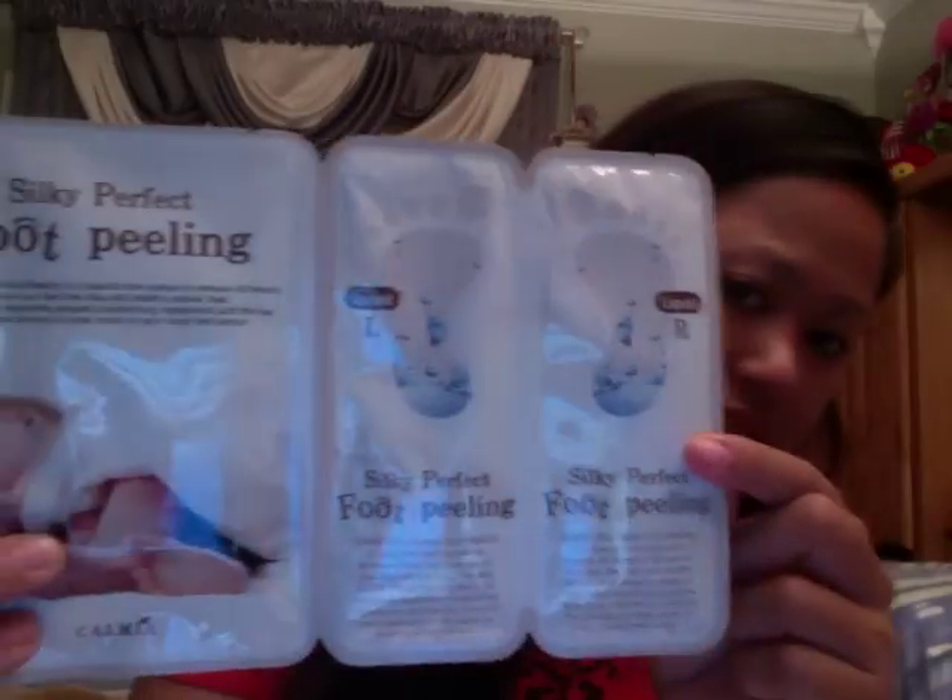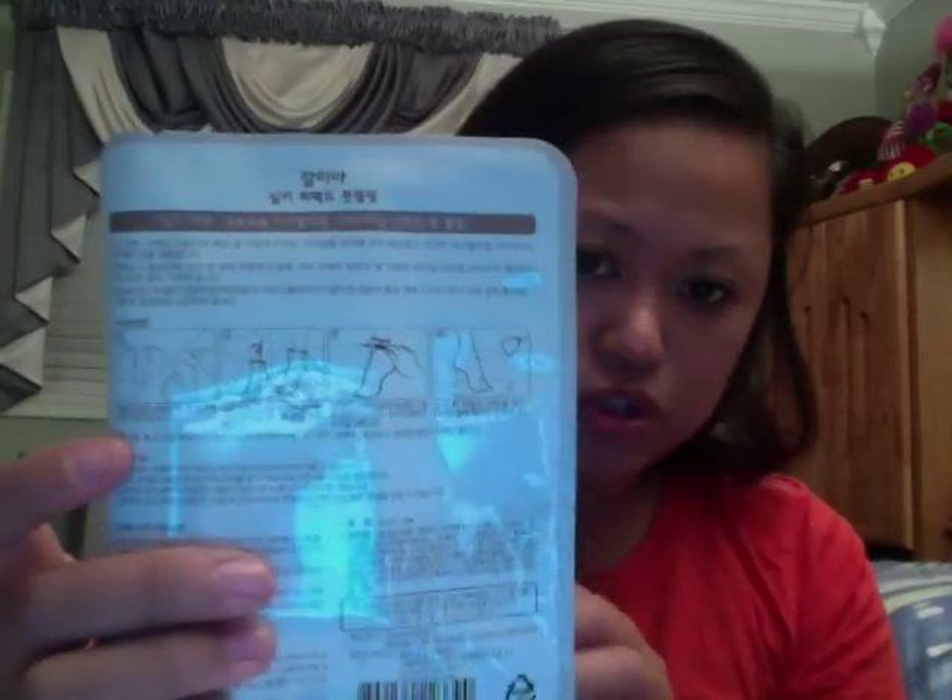The next one is probably my least favorite because I hate getting these things. It's a foot peeling product. You have your right and left and they're like socks — you put the fluid stuff in the sock and put your feet in it. There are visual instructions in the back. This is a full-size product for $17, and it's basically something you use to help with calluses and cracked feet. My least favorite thing — I hate getting these one-time use things. But you know, what can you do? You can't have everything wonderful, right?